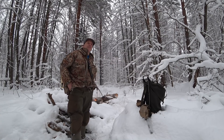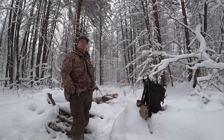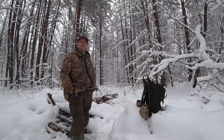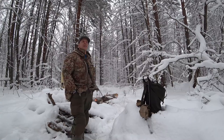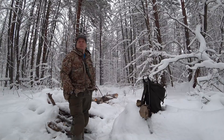Hello guys, welcome to Survival Russia. As many of you know, on my channel I like to show the reality of survival, the reality of outdoorsmanship, and once in a while I like to give some tips. I don't really like to tell people what to do and what not to do — I just show what I do.